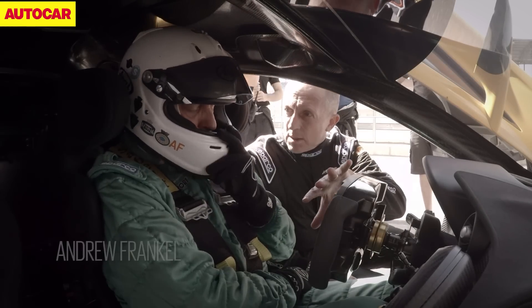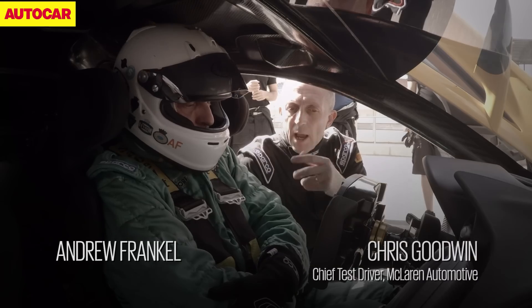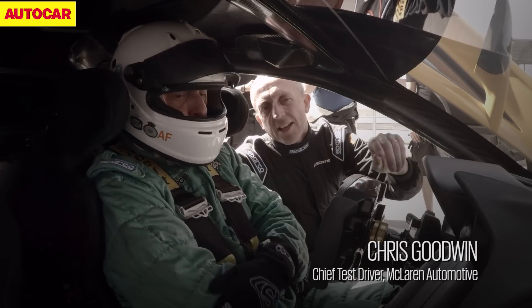A lot of these controls are the same as the road car but shifted to the wheel so you can see them. With your helmet you can't see down here, so we've got nice air conditioning for you.